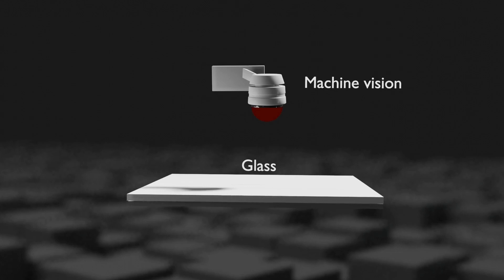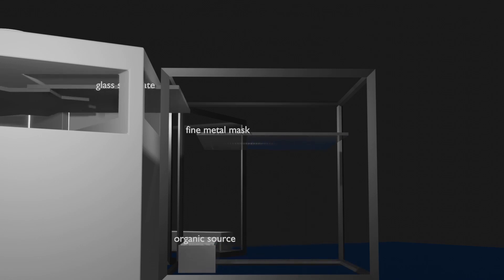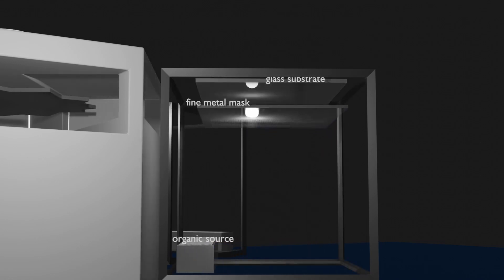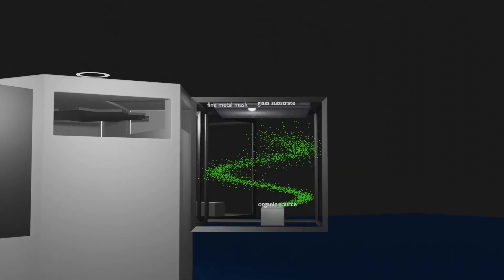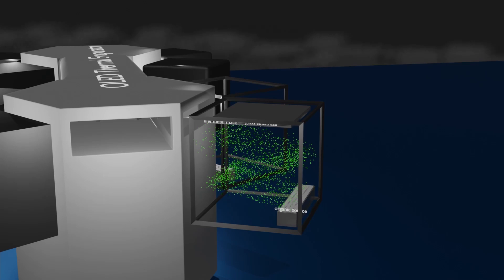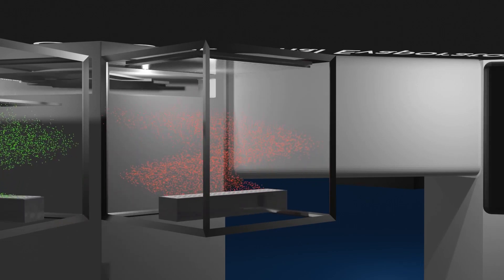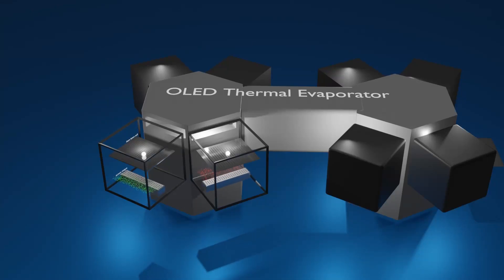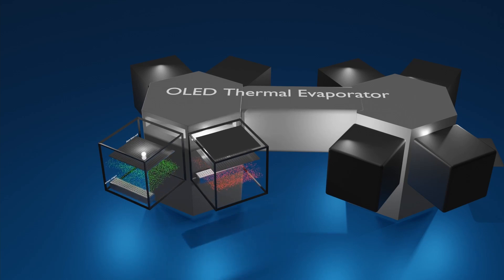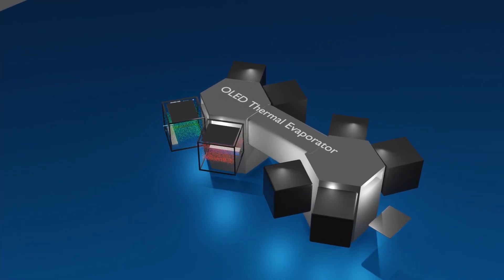When the glass substrate is inserted, the shadow mask is precisely controlled and attached under the glass substrate through machine vision. The fine-metal mask is precisely attached to the lower part of the glass substrate in the first chamber, and organic materials that sublimate from the lower part of the chamber pass through the fine-metal mask and are attached to the glass. When deposition in one chamber is finished, the glass substrate moves to the next chamber to deposit another material. If this process is repeated seven times, a total of seven ultra-thin organic material layers are formed and the deposition process is completed.